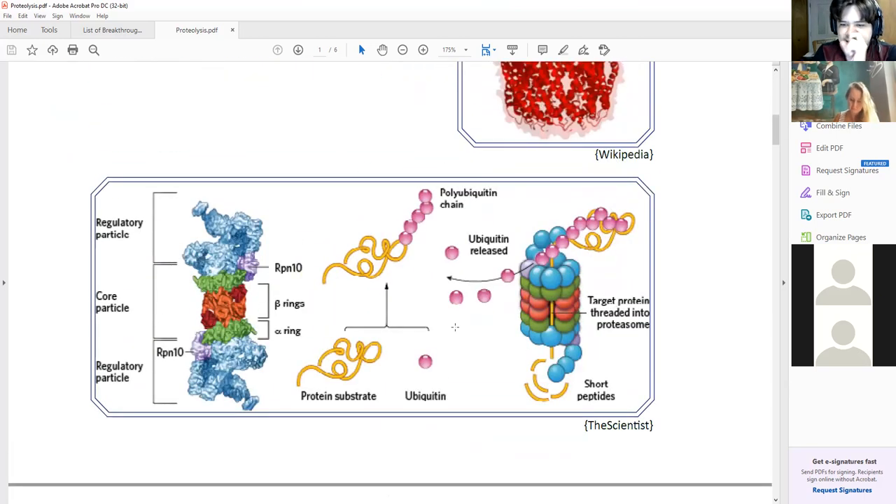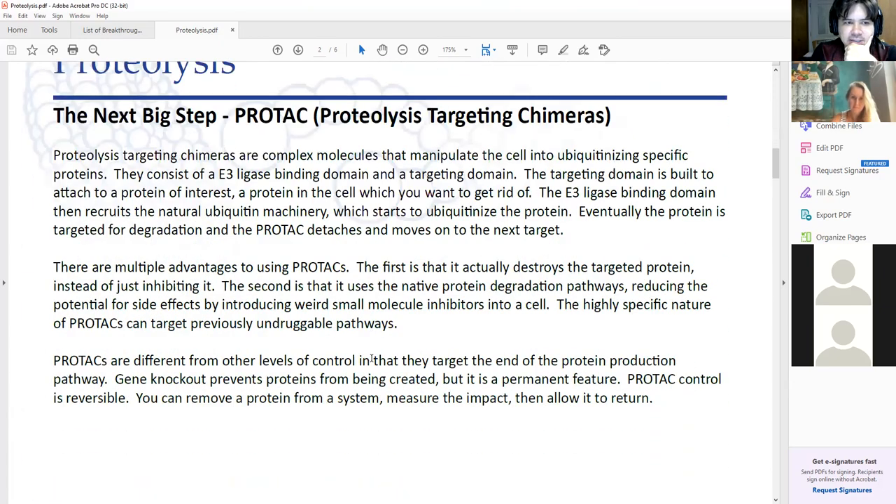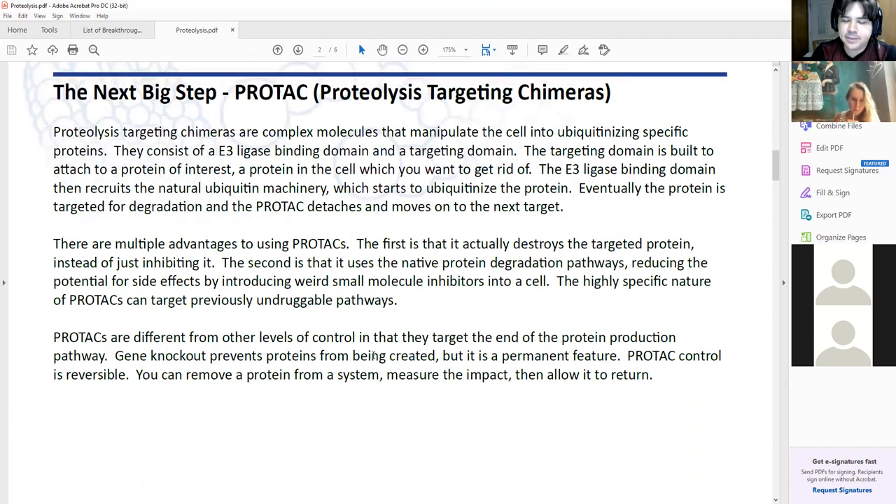The way it happens is a bunch of ubiquitin chain gets put on — at first there's a little tag of ubiquitin and that gets made into a giant chain. Then the proteasome says it needs to degrade this thing and chops it up. The next step that people seem to be focusing on right now are PROTACs — proteolysis targeting chimeras.